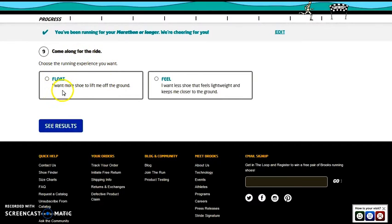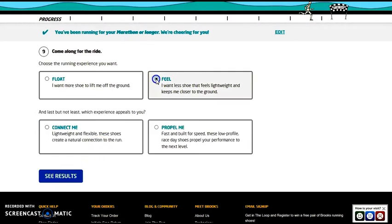Come along for the ride — choose the running experience you want. Do you like to float, or do you want a more lightweight shoe that keeps you closer to the ground? I want a shoe that lifts me up. I know I like cushion, so I'll go with that option.